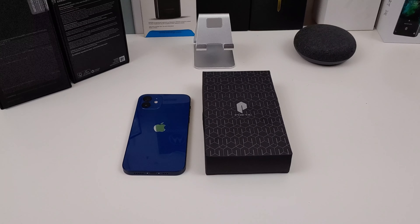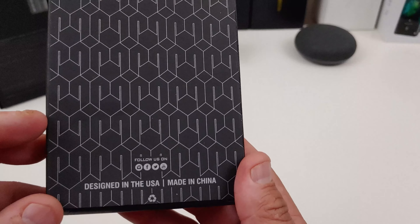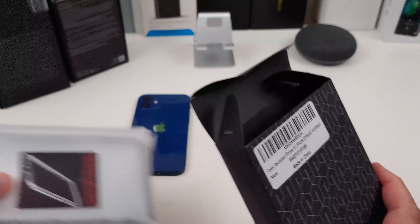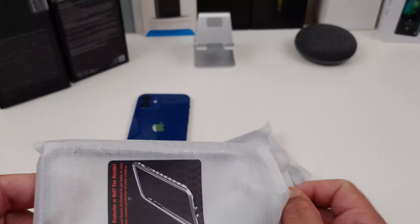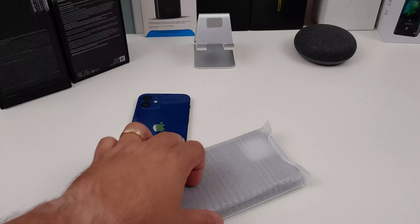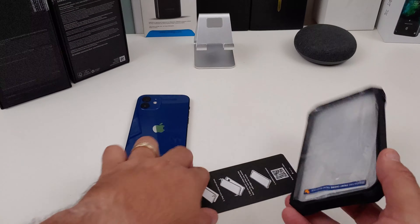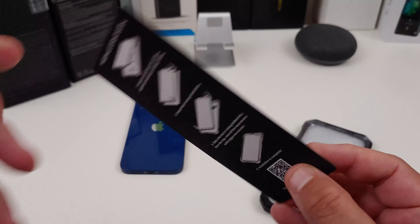You can pick up this case from Amazon. I'll have the links in the description. Nice little presentation from Poetic. Follow them on their social media websites. It is in black. Now it comes with one without the screen protector on it, which is good because sometimes I don't use the screen protector — I have a glass screen protector on the phone. And then this one has the screen protector on there. You also get instructions on how to install it. I'm going to show you how to do that too really quick.